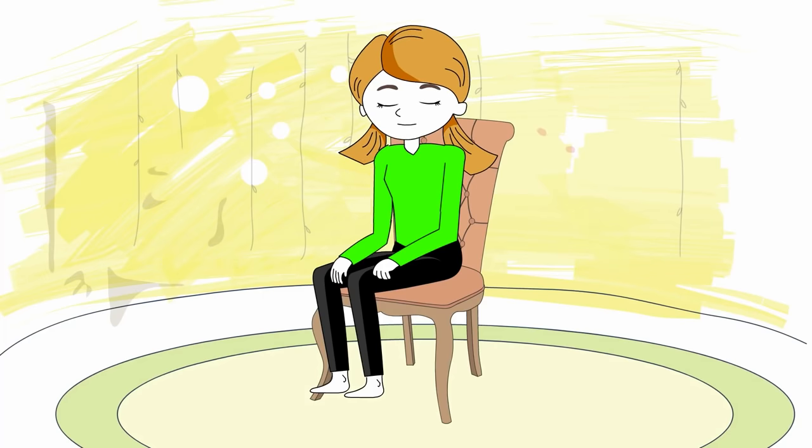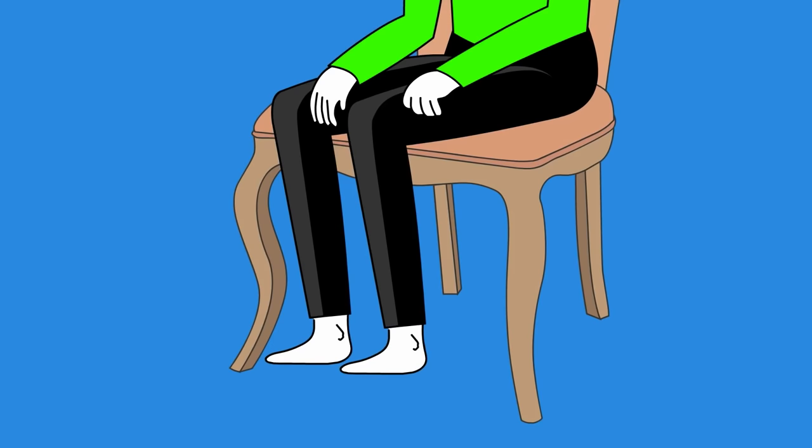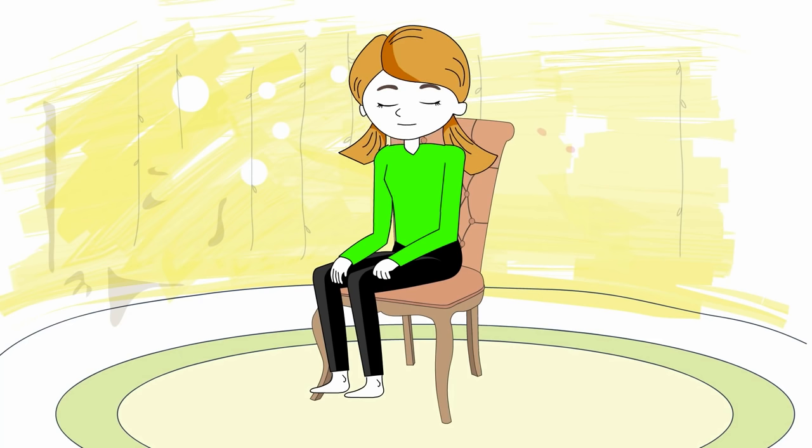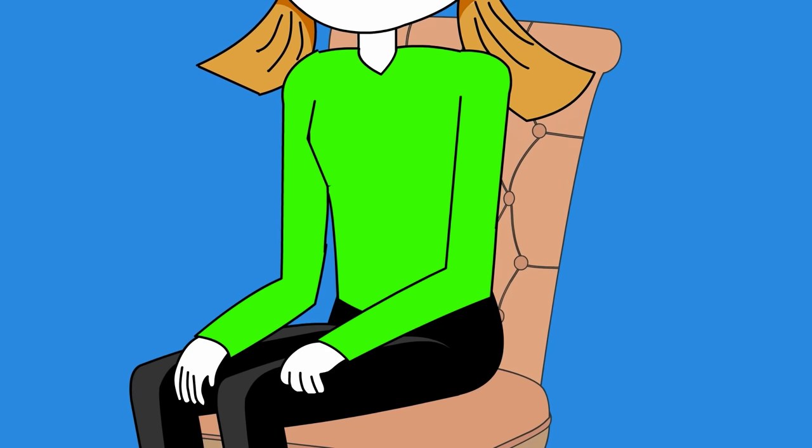Notice your hands. Are your hands tense or tight? See if you can allow them to soften. Notice your arms. Feel any sensation in your arms. Let your shoulders be soft.